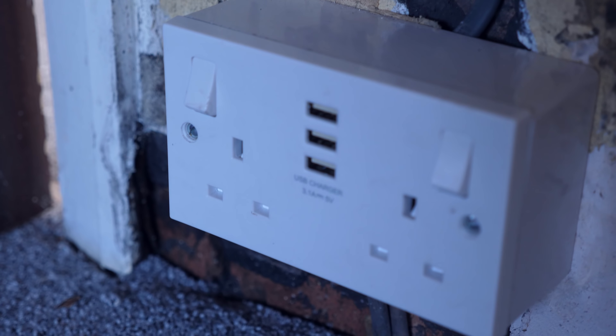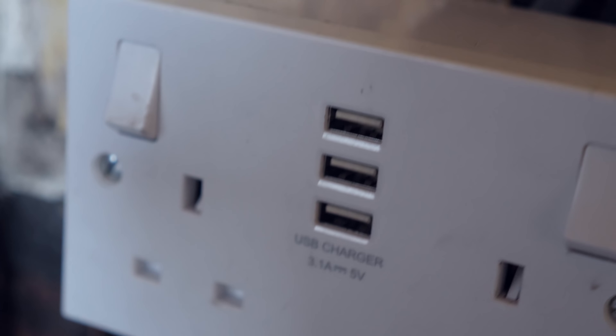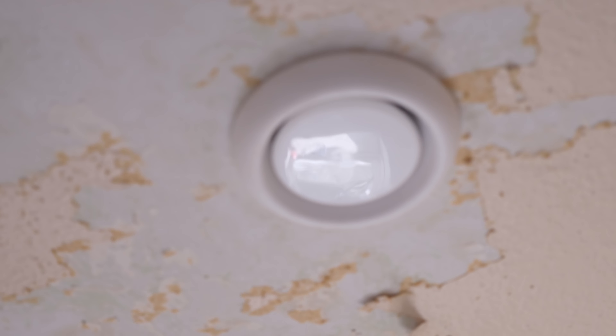We've also spent some time changing the plug sockets. I haven't done all of them yet but one's been done. It is actually pretty cool - we have dual gang sockets which have three USB sockets on them and they're quick charge: 3.1 amp, quick charging, 5 volt sockets. Those are going in everywhere.